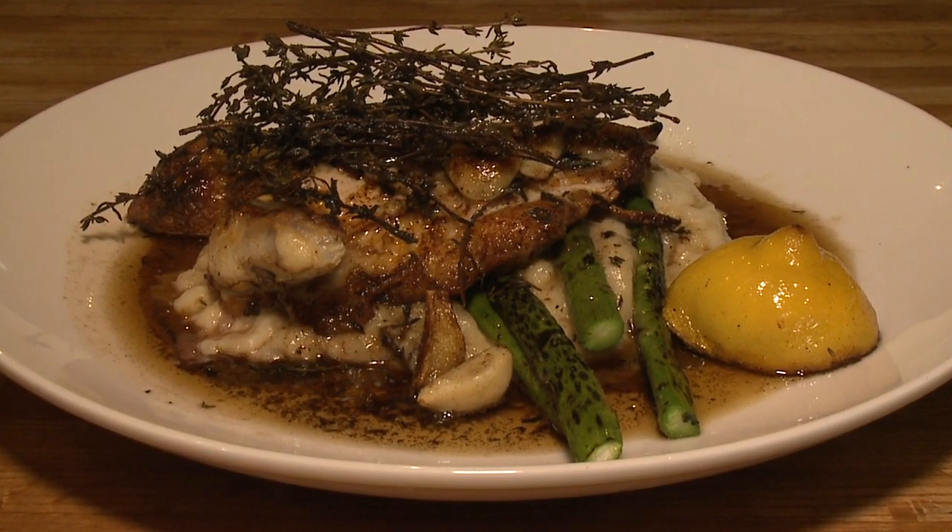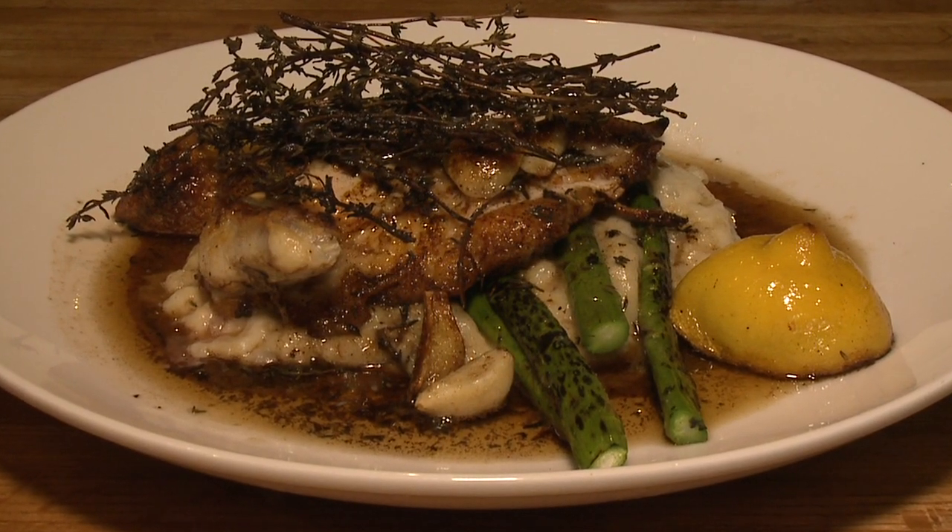We want them to take a bite of the brick chicken and be like, you know what, I have never had something like this before — it's great. And we want them to tell their friends and come back and see us all the time.